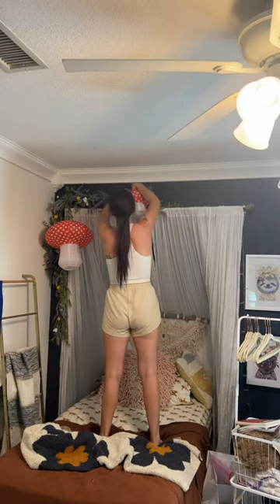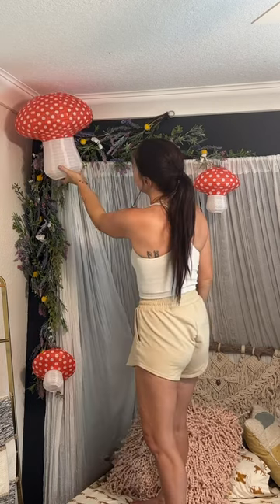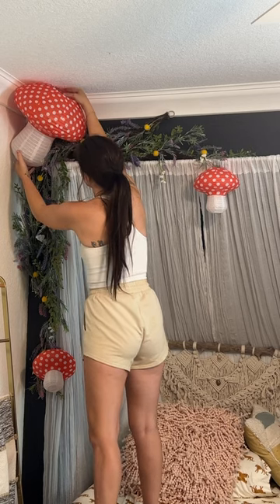We're back in Carson's room because we were putting up some decor in the attic and Carson saw these mushrooms that I used in my Christmas decorations last year when I did the Nutcracker and the Four Realms. She asked if she could have them and I was like, they would be so perfect.